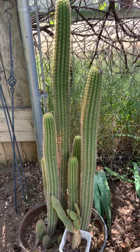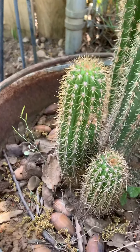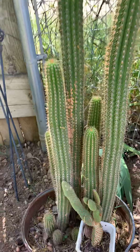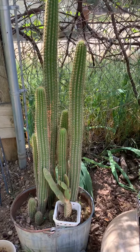My daughter claims it now, but it was smaller than this one right here when I first brought it in. And it's just multiplied and grown taller. It's lovely to remember my mother-in-law.